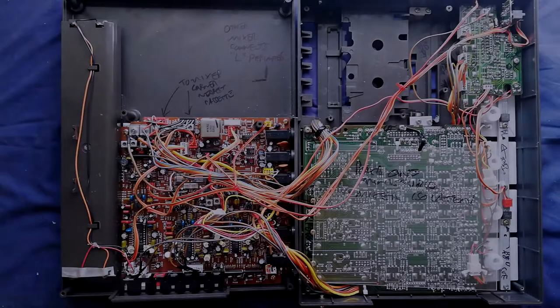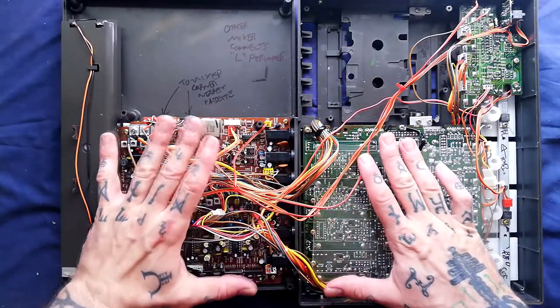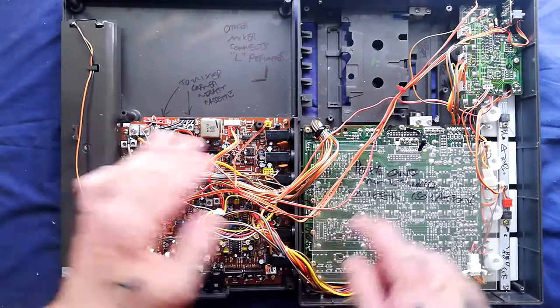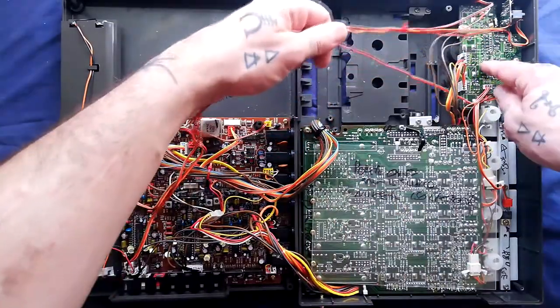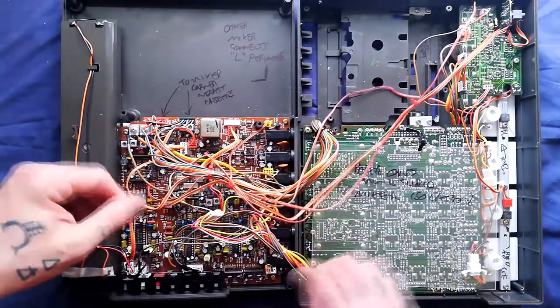Let's continue to disassemble the Portastudio Porter One by disconnecting the cables that attach the lower and upper halves — this being the record and playback boards, this being the mixer board and the cue board over here on the right. Let's look at the cables that are running over from the cue board over to the record playback board.